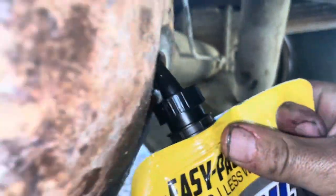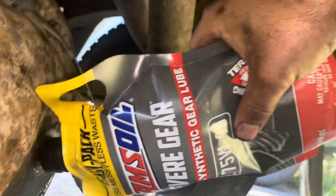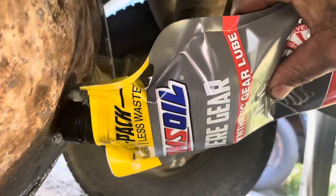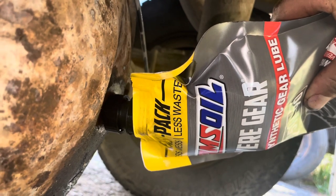All right, so we got the Amsoil easy pour bags — see if we can do this with just one hand. She's tricky but it's nice, you can just tip it up however you want and pour it in there. Hardest part is clipping the end and taking off the little paper plug.